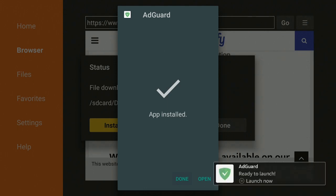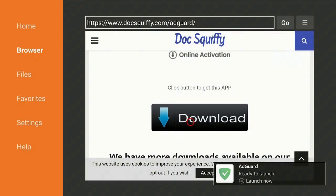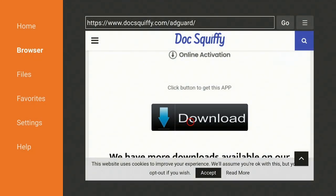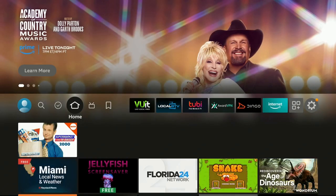After it installs, go ahead and click Done, click Delete, and click Delete again. If you're new to the channel: when you click Delete inside Downloader, it just deletes the file inside the Downloader app, not the app that we just downloaded. Let's go ahead and click on the Home button on our 4K remote.